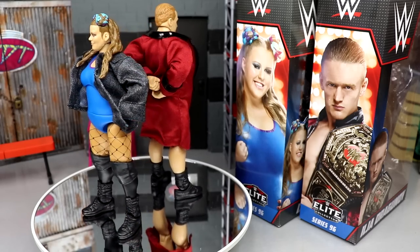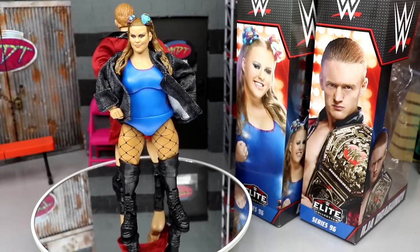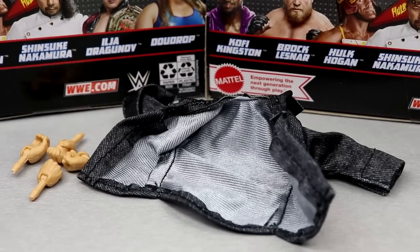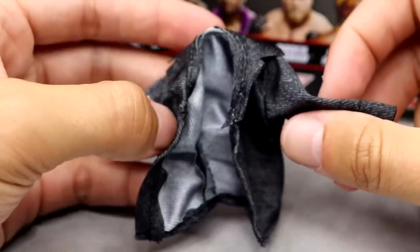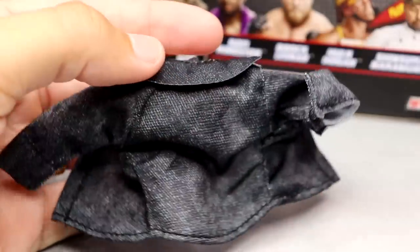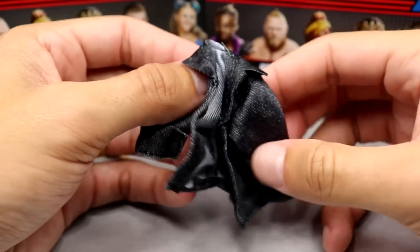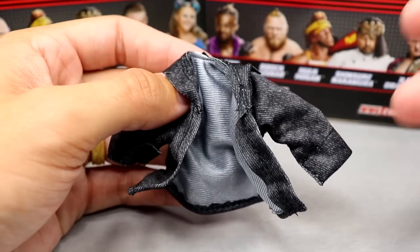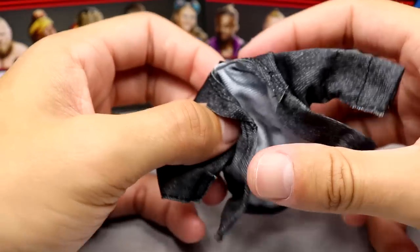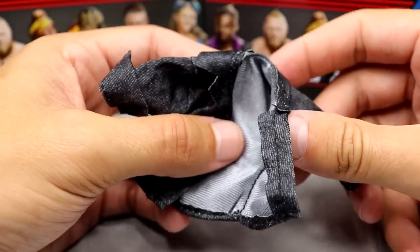Dew Drop and Ilia Dragunov looking pretty good. I'm going to start off with Dew Drop's accessories first. Getting into Dew Drop's accessories — you do get the cloth jacket here, which reminds me a lot of Kushida's jacket from Elite 89. Very similar, kind of has a denim look but it's not denim — it's a stretchy cloth material which is always fantastic, fits the figure well. There's really nothing wrong with it, it's a great cloth accessory. Mattel has been coming at us with quality very much so lately and this is no different.